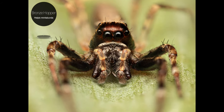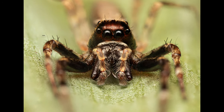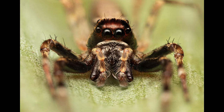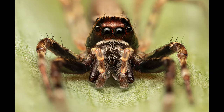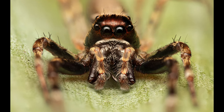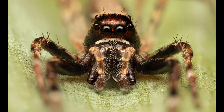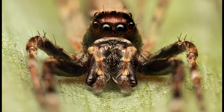In this first stacked shot, which consists of 8 separate layers that I blended together in Photoshop, is a male bronze hopper. He was resting on the leaf of our yucca. This specimen was rather large, approximately 1.5cm in length, and it took me quite some time to finally get a stacked image because it kept moving around. Those huge pedipalps and fangs are quite impressive.